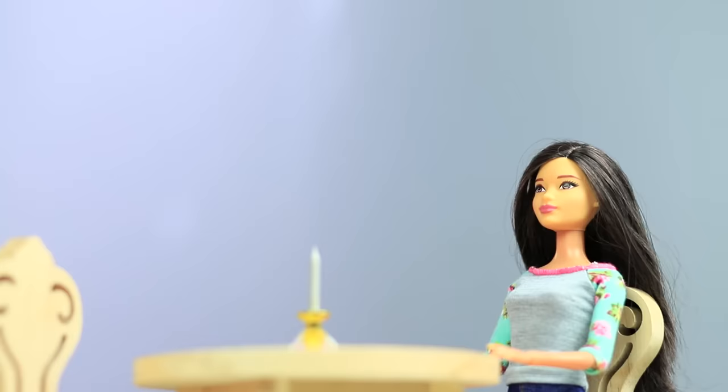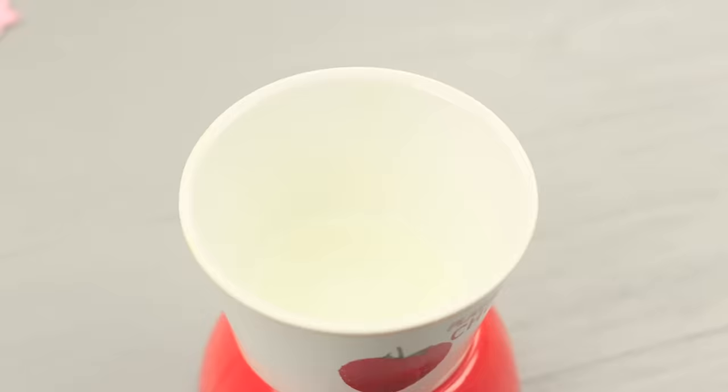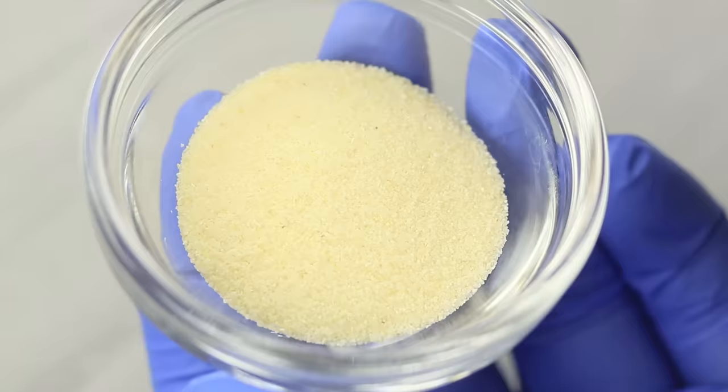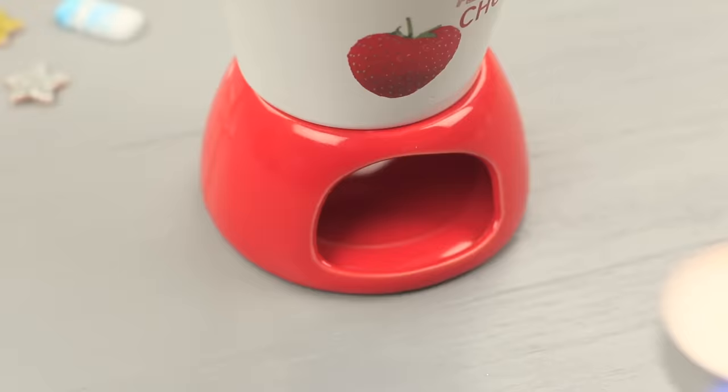Pour 3 doll-sized cups of milk into a fondue pot. Add in 10 toy spoons of semolina flour and 3 spoons of sugar. Set up a candle under the pot to heat up the mixture. After it boils, cook it for another 3 minutes.